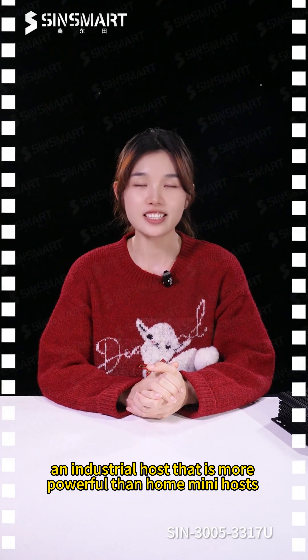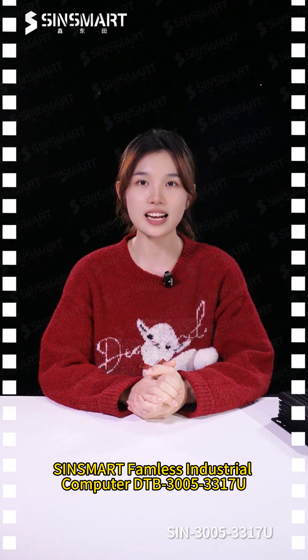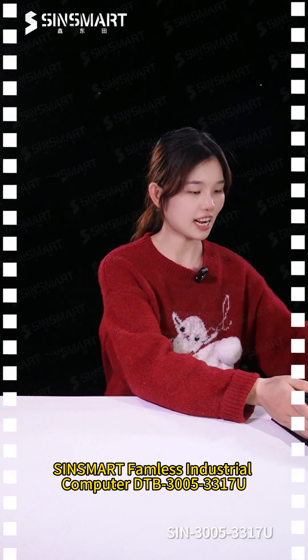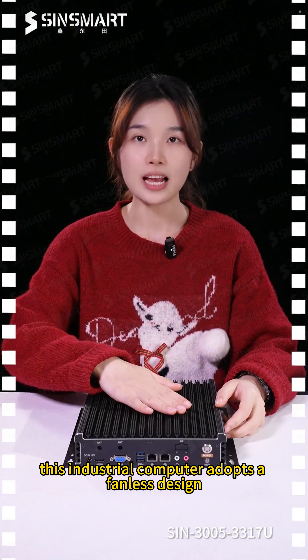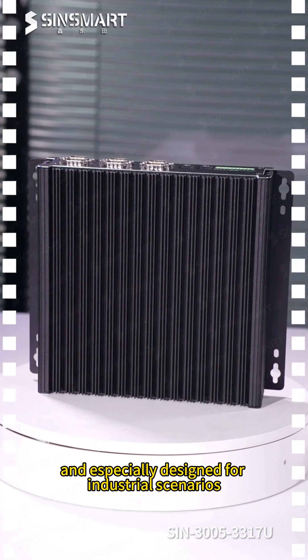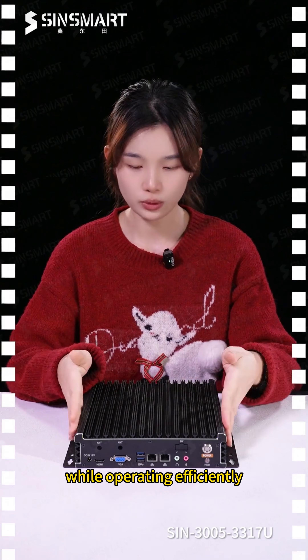An industrial host that is more powerful than home mini hosts, the SYNSmart Fanless Industrial Computer DTB3005-3317U makes its debut. This industrial computer adopts a fanless design and is specially designed for industrial scenarios, maintaining stable operation while running efficiently.